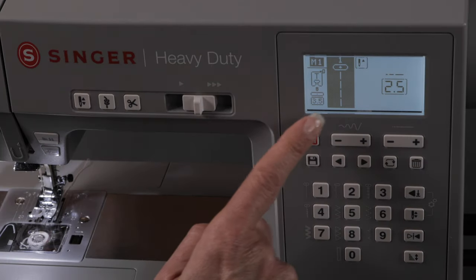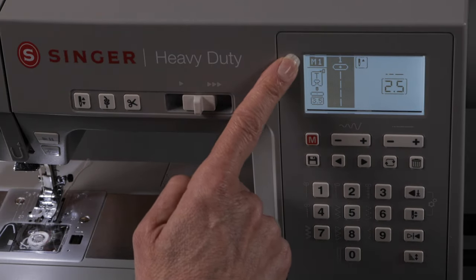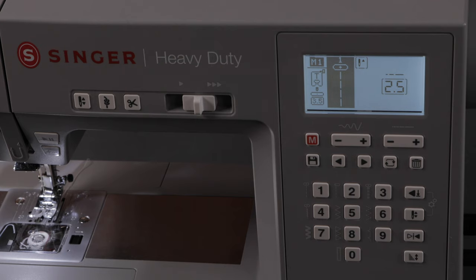When you turn the machine on, it goes directly to straight stitch and mode 1. Mode 1 refers to your basic utility stitches, and they're displayed here on the front of the machine next to these direct selection buttons that have numbers on them.